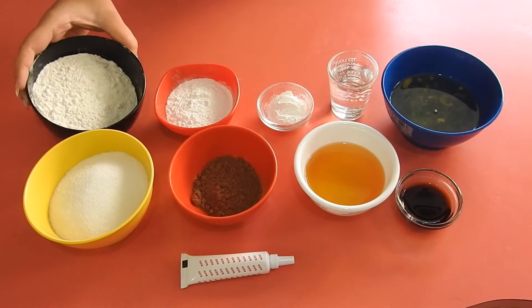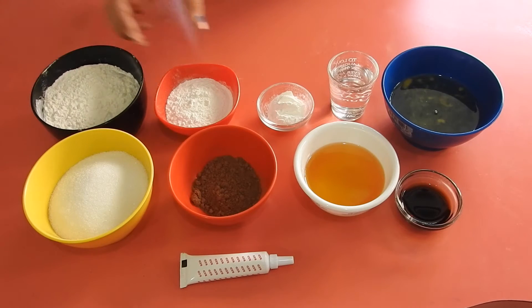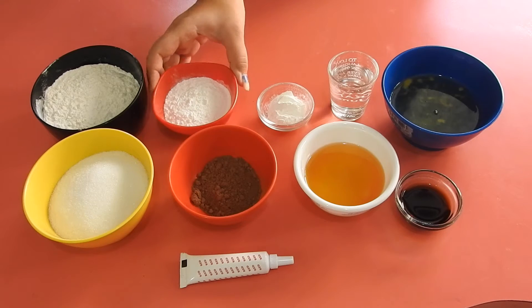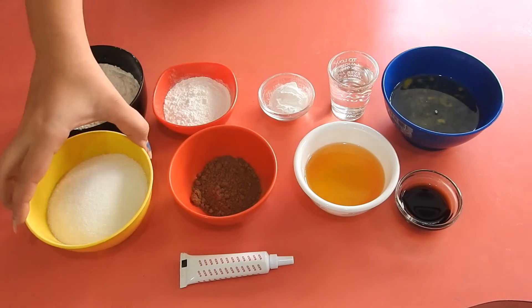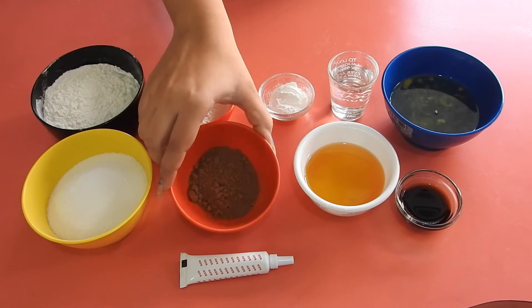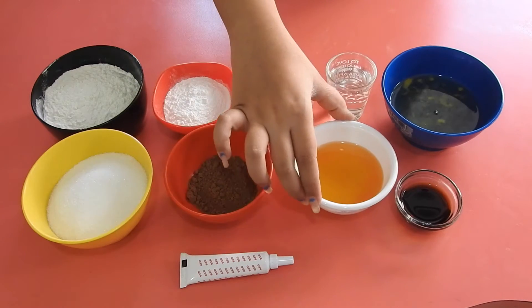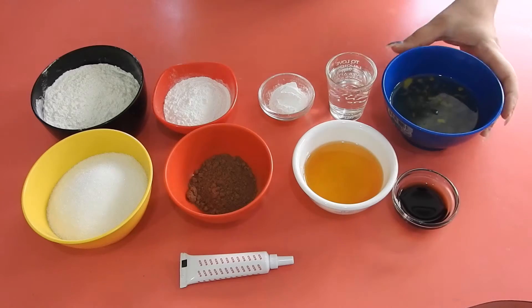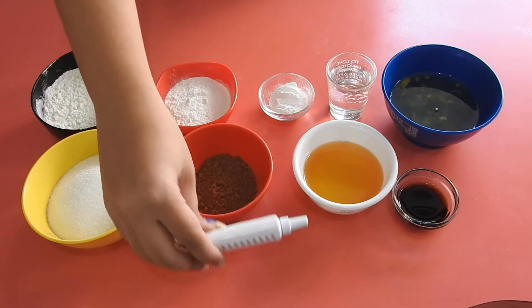All the dry ingredients you need: some plain flour with salt already added, some rice flour, some corn flour or corn starch, and caster sugar — you could also use powdered. Some cocoa powder as well. The wet ingredients are water, oil, vanilla essence, egg whites, and some red food colour to make them red velvet.